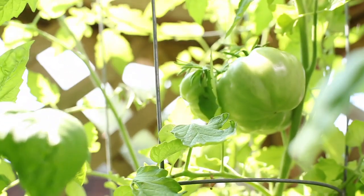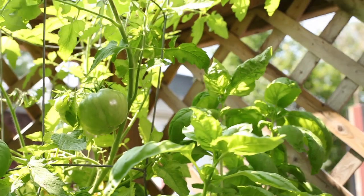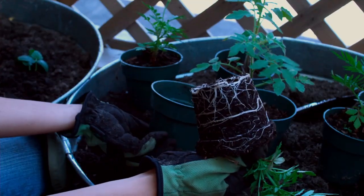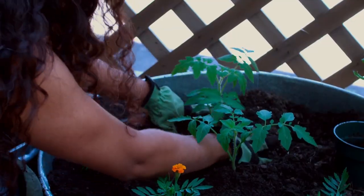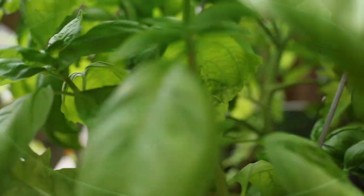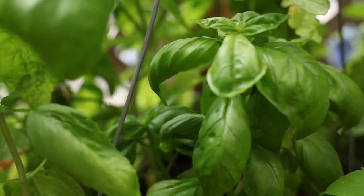Coming up next, I'm going to show you how to plant a container version of my Italian kitchen garden. In this galvanized bin, we are going to plant tomatoes. I'm also planting these marigolds — marigolds have a natural insect repellent in them that keeps away aphids and a bunch of other insects. We want to have a good harvest, so we want to make sure that those nasty bugs don't go anywhere near our tomato plants. You can also plant basil, as it will help ward off pests that can damage your tomato plants.